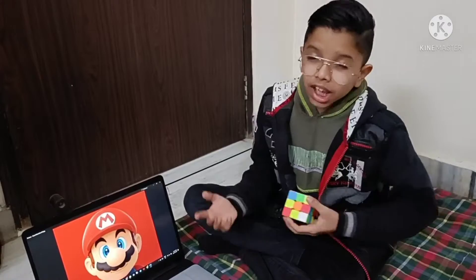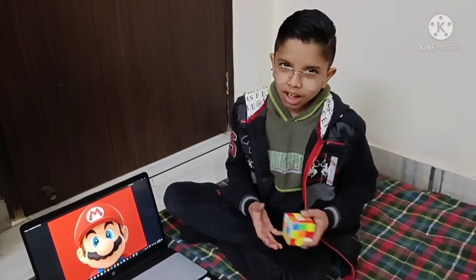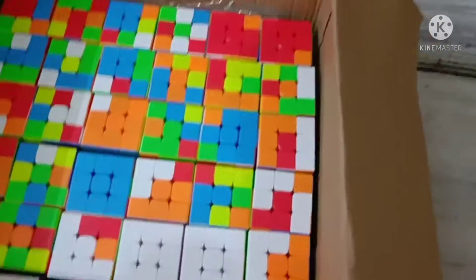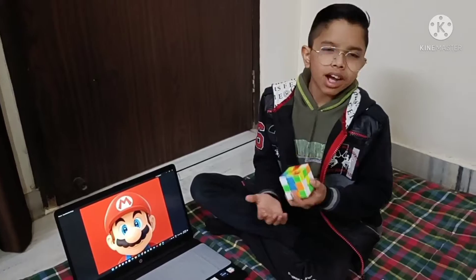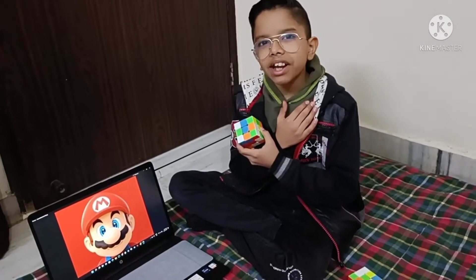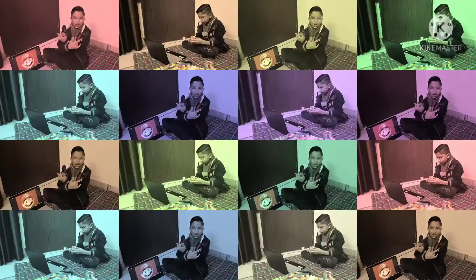Today I'm going to make this Mario from all these Rubik's cubes, and you'll also see the beauty. Please like this video, share this video, and comment on this video, and please subscribe to our channel. Please follow me on my social media handle. Let's get started.